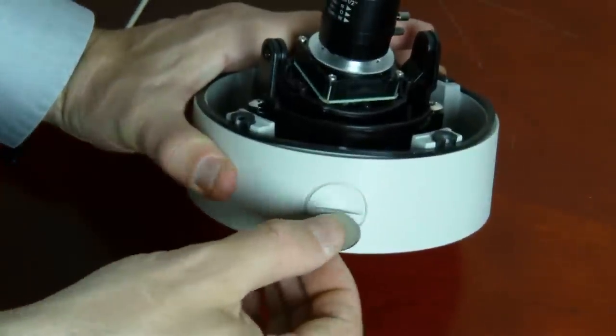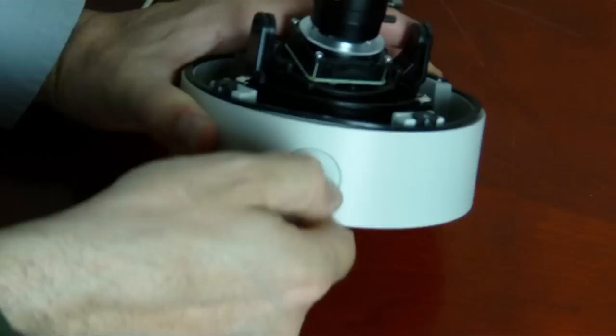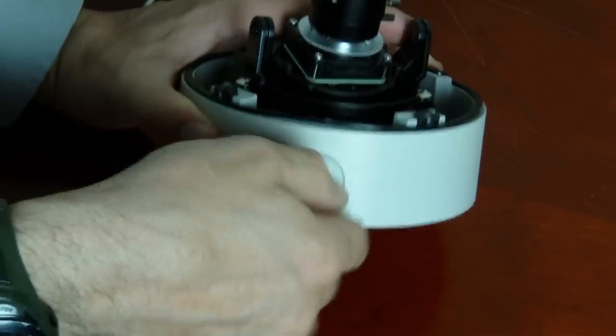Here you can see the conduit gasket for a one-inch conduit if you're going to surface mount and run threaded conduit into the camera.